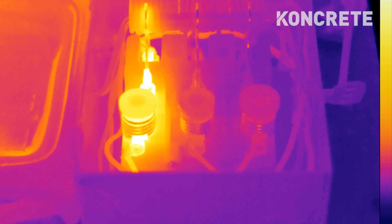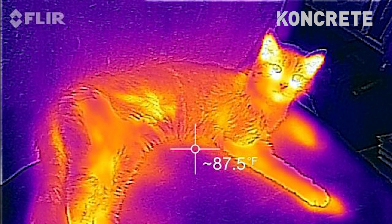Today we're unboxing a FLIR E6 thermal imaging camera. It's a camera that shows the temperature of whatever you point it at. You can see through walls, you can see through doors, you can see through attics. It's almost like an x-ray camera. You can even see through clothes sometimes.